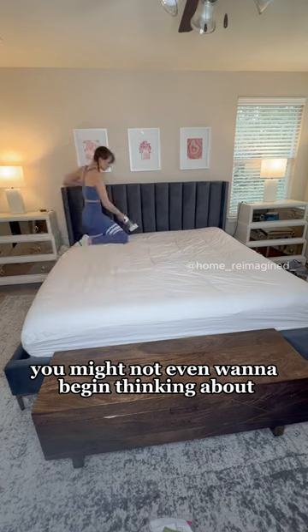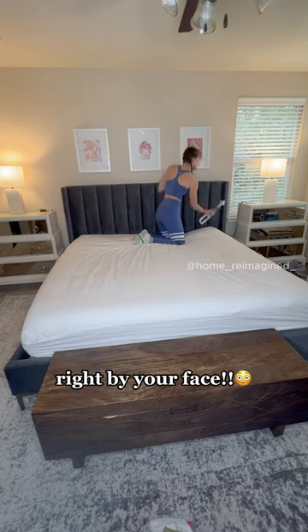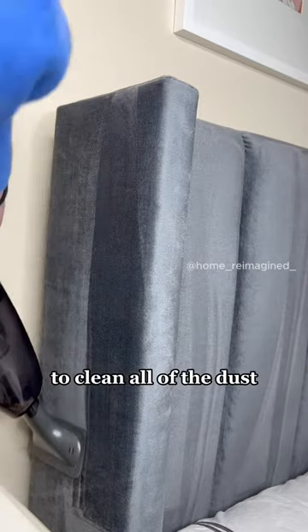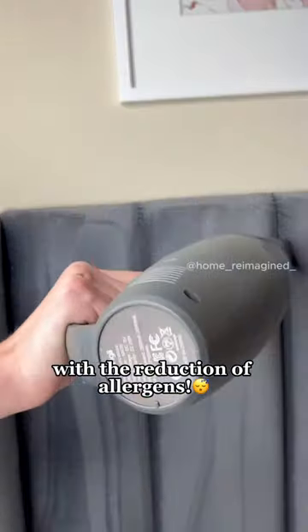And if you have a fabric headboard, you might not even want to begin thinking about how much dust is building up in there right by your face. Grab a handheld vacuum to clean all the dust and harboring dust mites. You'll be able to sleep better with the reduction of allergens.